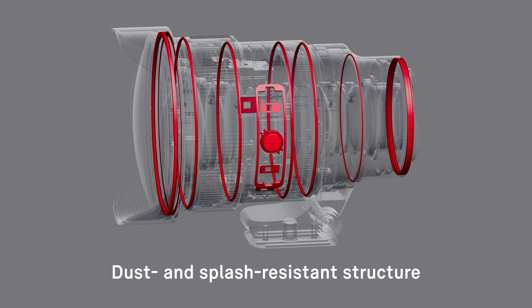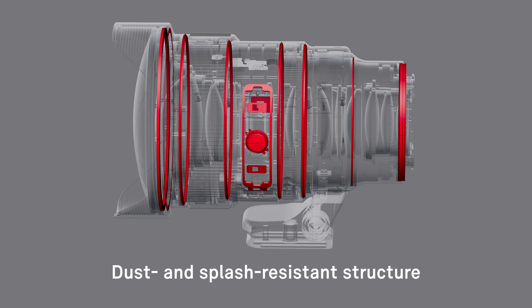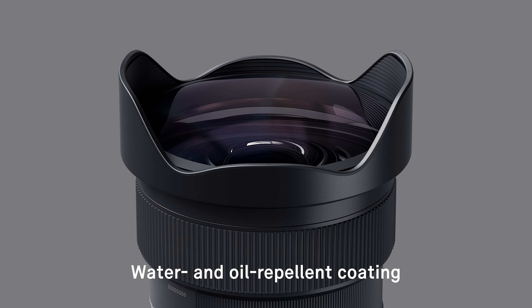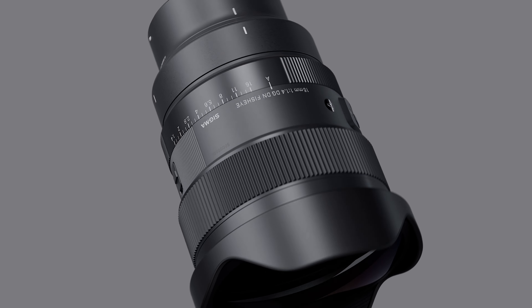The lens is equipped with a dust and splash resistant structure, and a water and oil repellent coating on the front element, ensuring that it can be enjoyed fully in all conditions.